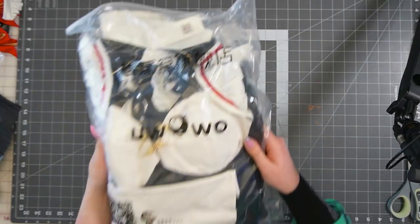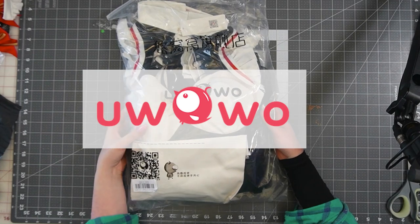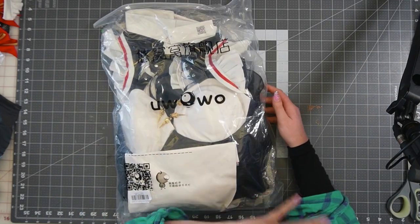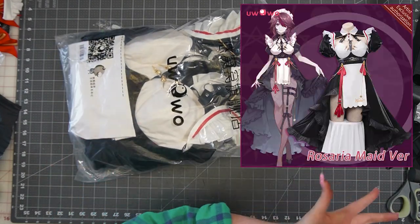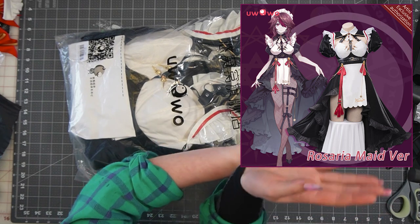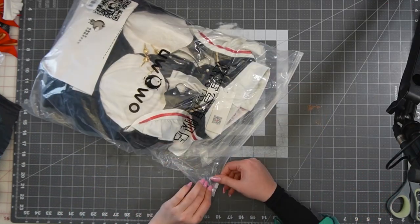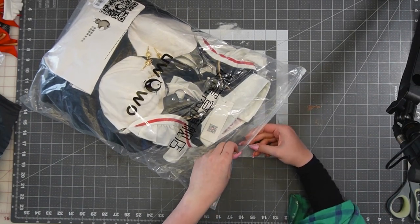Alright, so the other cosplay — this is my uwu cosplay Rosaria. I ordered her at the same time as Mona and they both came together. So let's see what's going on here. This is what it looks like on their site. I see something I'm already excited for.